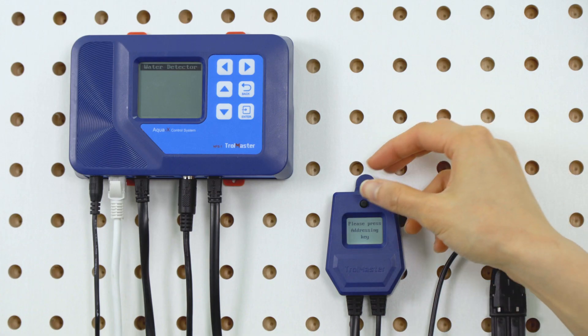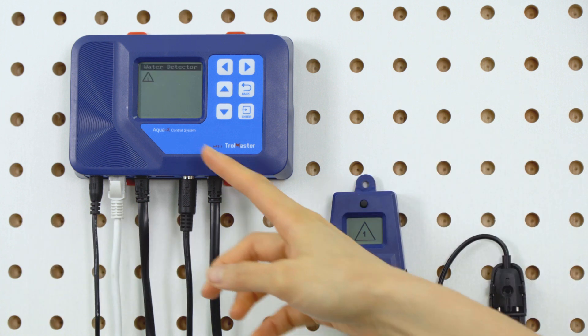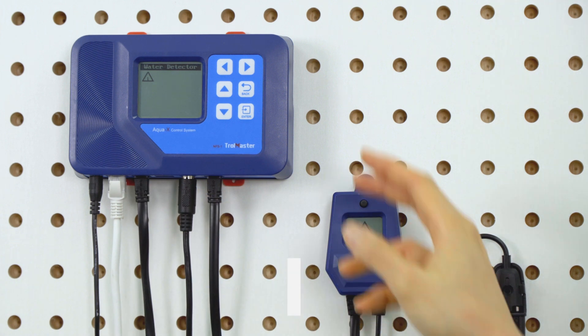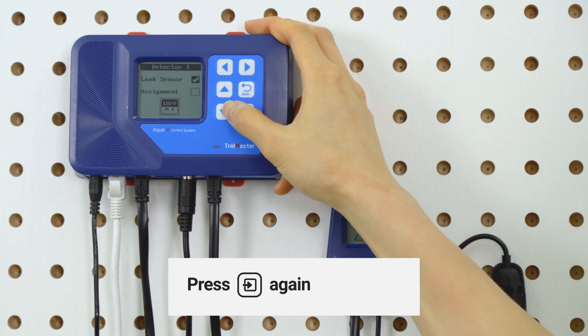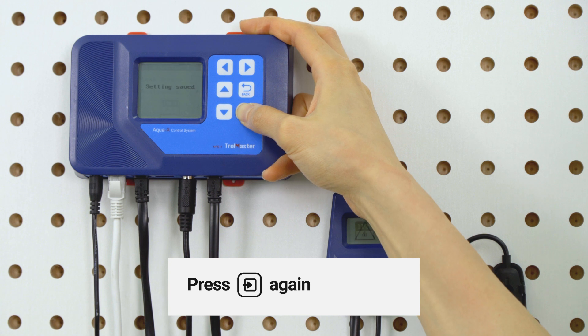First, add the detector to the AquaX controller. You should see a triangle with the number assigned to the water detector on the main screen. Press Enter to assign the water detector to the pump or solenoid on either the 110-volt or the 24-volt board.